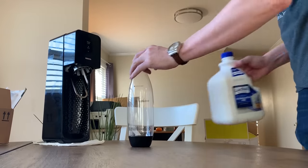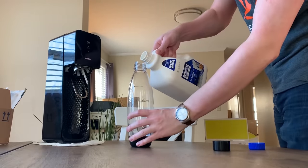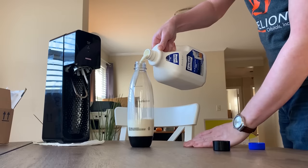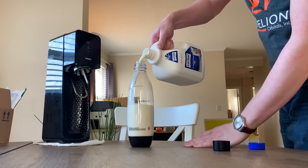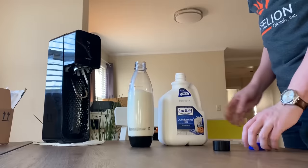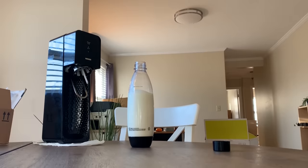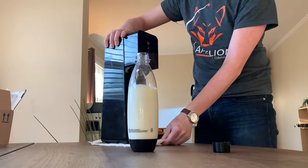We'll begin this glorious experiment by filling up a SodaStream bottle with milk. Specifically, this is lactate milk because I am lactose intolerant. I'm not gonna fill it up all the way to the line, but I do think we want an appreciable amount of milk. And that's probably good enough. That's a lot of milk — more than I want to effect. But again, I am a man of science.